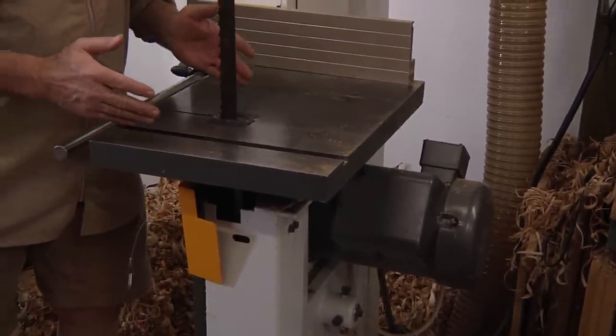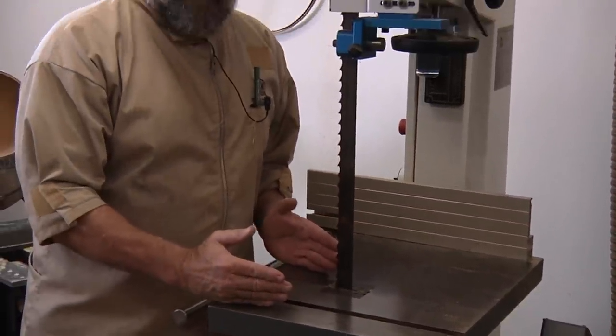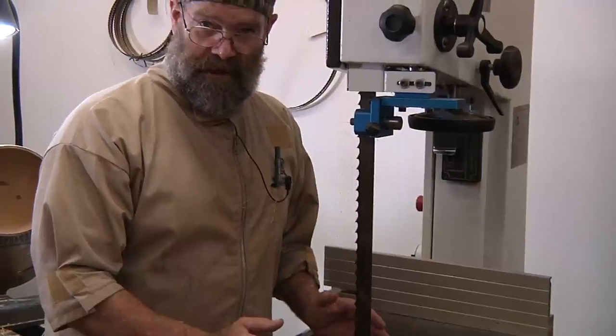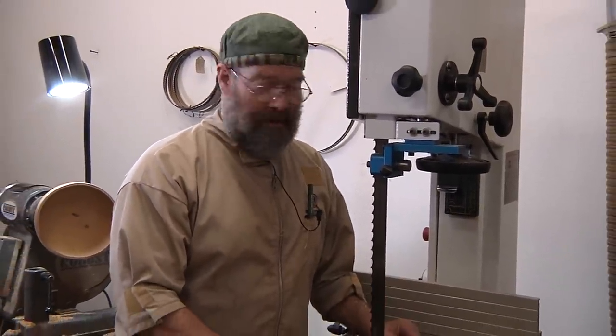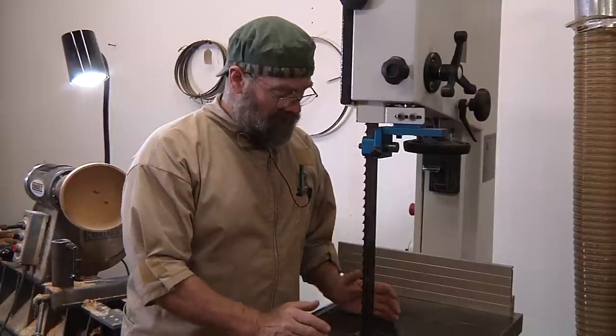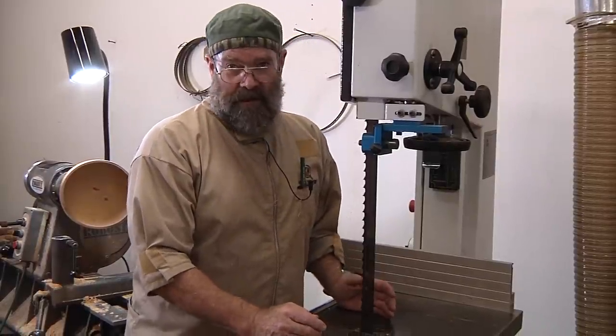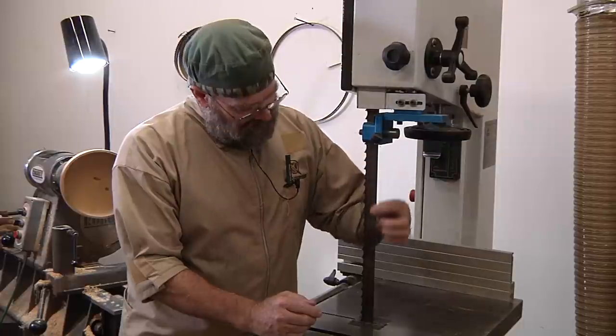It gets the blanks with parallel sides. If I'm cutting with a chainsaw, plus or minus an inch is doing pretty good even on a good day. This gets it down to plus or minus maybe an eighth of an inch. That makes it a lot easier to cut out rounds on my small bandsaw, and I can start turning at higher speeds. There's less waste to remove. Just a wonderful efficiency tool.